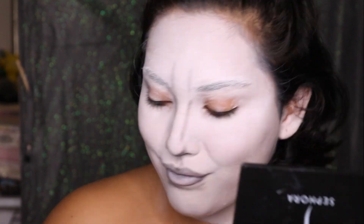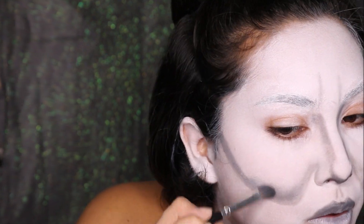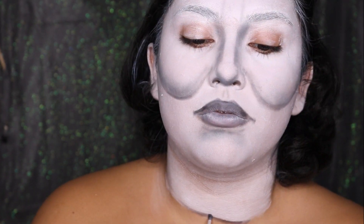For his famous cheekbones, I'm using the medium matte gray shade. I'm smiling to get the apples of my cheeks and taking this pretty low down on the cheeks to create the illusion that they're hanging a little bit. I outline them first, then drag the color up into the cheeks using a more fluffy brush. I'm also outlining the lower part of the mask to give the illusion it's hanging off the neck — you outline with a dark black or dark gray, then blend and fade it out at the bottom with a fluffy brush.